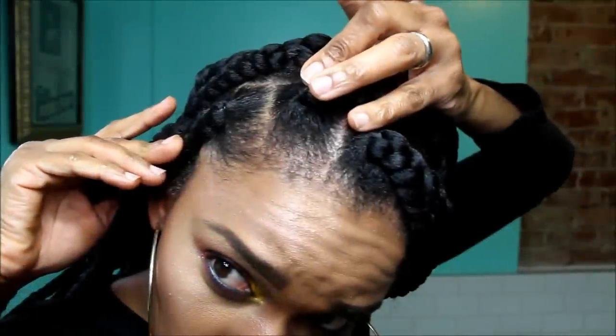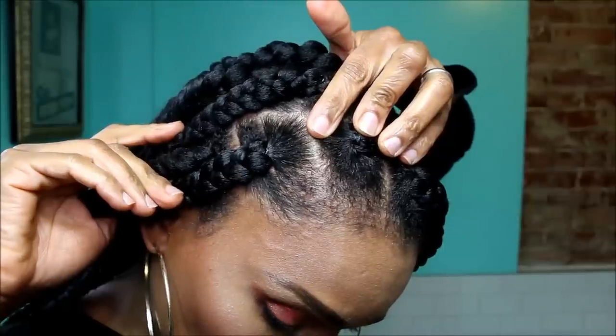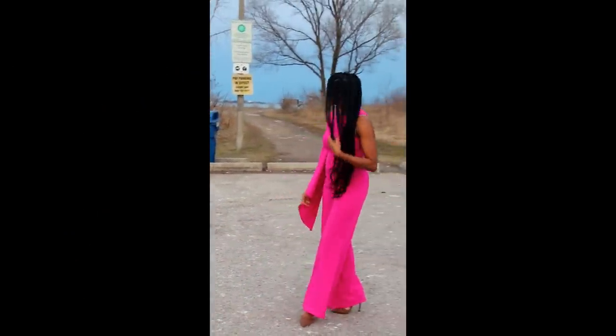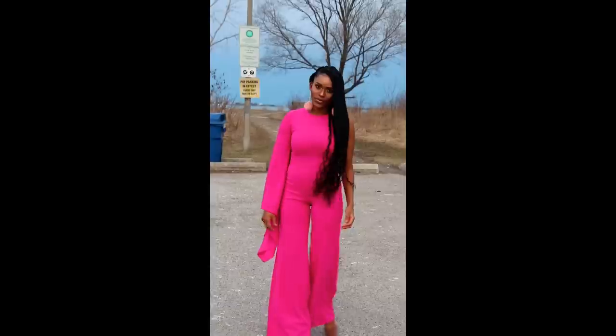Don't forget — when you're wearing these braids, always use a satin scarf when you go to bed because bigger braids tend to fray easily, so just scarf it at night and you'll be good to go. Thank you so much for tuning in and for the support and love — I appreciate each and every one of you. I know YouTube has changed with the algorithm, but I'm not going to complain — I'm just going to keep pushing through. If you like my content, go ahead and subscribe at that red button down below and be a part of the Kimdom tribe. As always, be blessed and I'll talk to you in my next one!